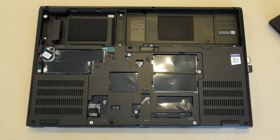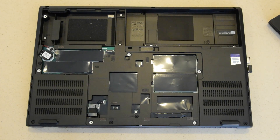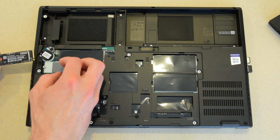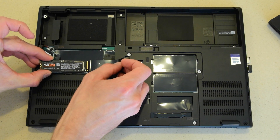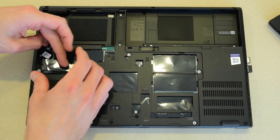Now we'll install the new hard drives. They're very small, about the size of a stick of gum. There's a screw on the left side — remove the screw. Lift the protective sheet up and put the hard drive in at a slight angle. Then you just need to screw it down to secure it.